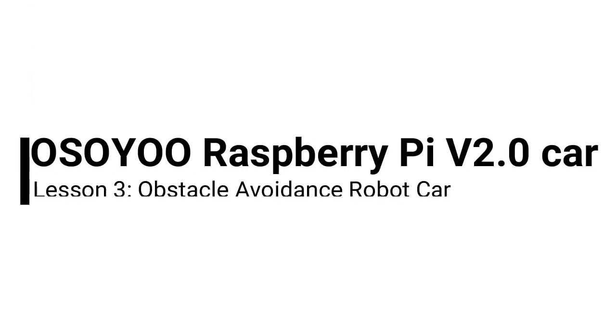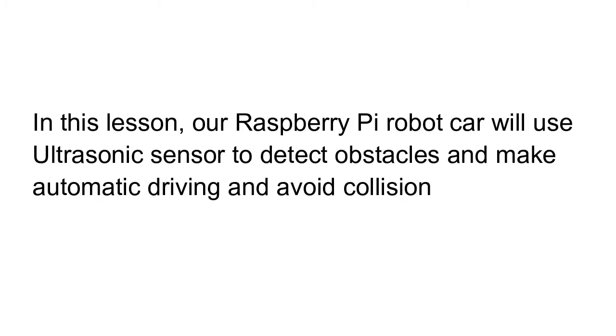Osio Raspberry Pi V2.0 Car Lesson 3 – Obstacle Avoidance Robot Car. In this lesson, our Raspberry Pi robot car will use an ultrasonic sensor to detect obstacles and make automatic driving and avoid collision.